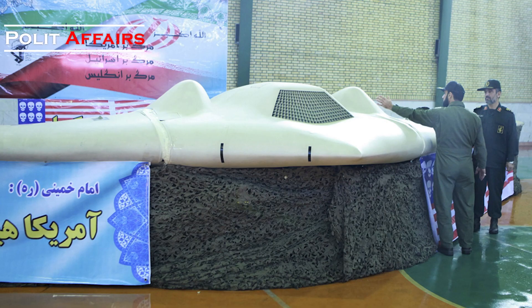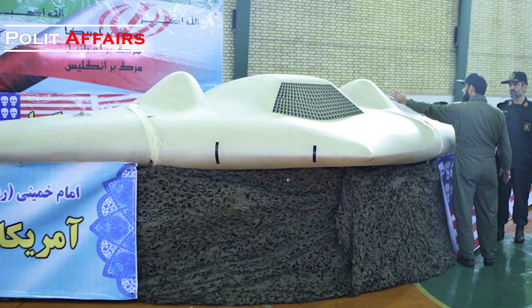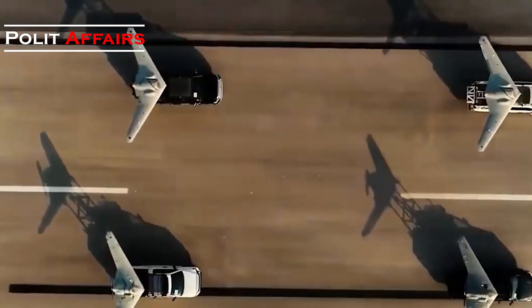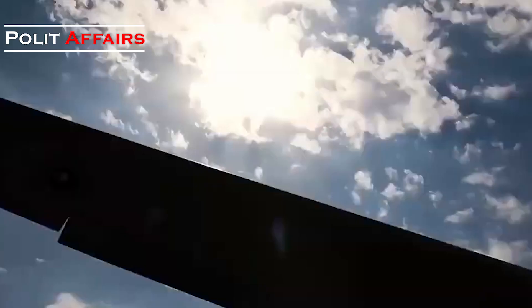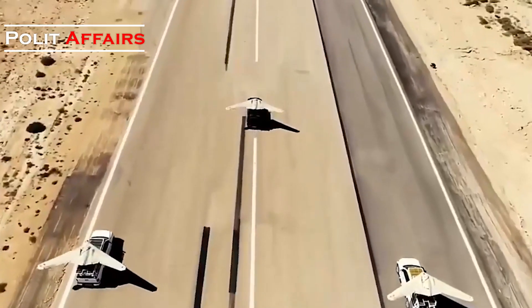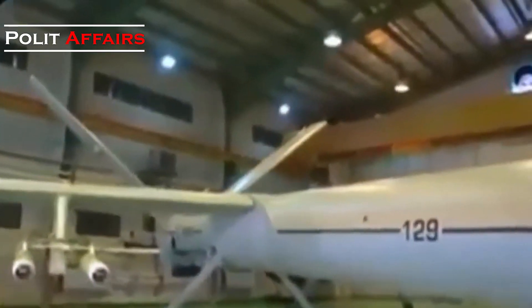In December 2011, Iranian Army's electronic warfare unit downed an American RQ-170 that violated Iranian aerospace through overriding its controls. Years later, Iran showcased various reverse-engineered models of this Lockheed Martin drone and even used them in operations in the Middle East. In this video, we are going to have a brief look at the Iranian version of the American sophisticated military drone.